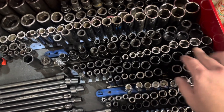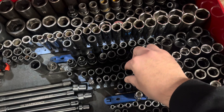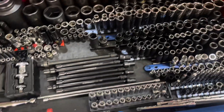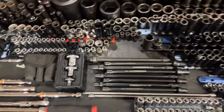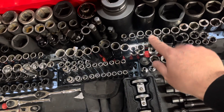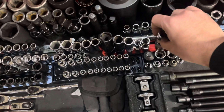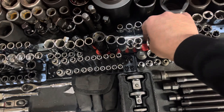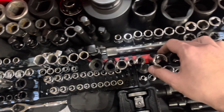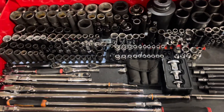I also got a Snap-on 12-point socket set — all metric — going from 8mm up to 24mm. I also picked up some Snap-on FRX flare net sockets as spares, so I have an 18, 10, and 12. And then a Snap-on spark plug socket and a Matco extra deep socket for my Honda. I believe that's it for sockets.